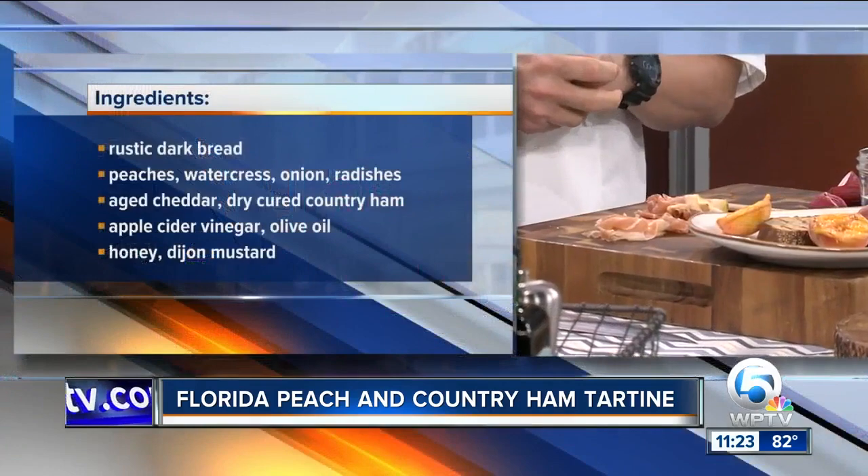Super simple. With this recipe, I always recommend something a little bit more on the hearty side. So this is like a multi-grain seeded whole wheat bread — get something dark, something healthy, something with some substance to it. That way it's gonna hold up with all the other ingredients.